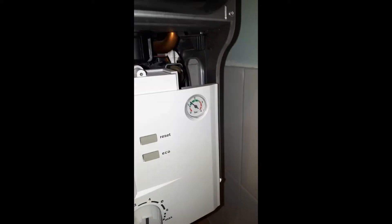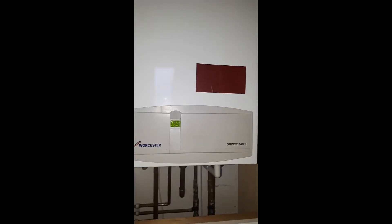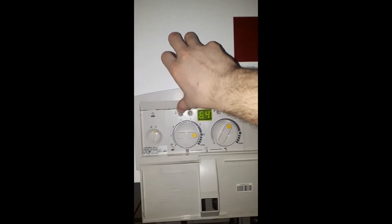From there you can use the central heating control knob — turn that fully anti-clockwise and that will take you into minimum, then turn it fully clockwise and that will take you into maximum.